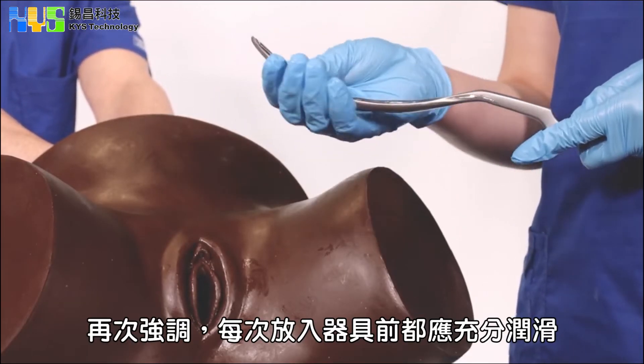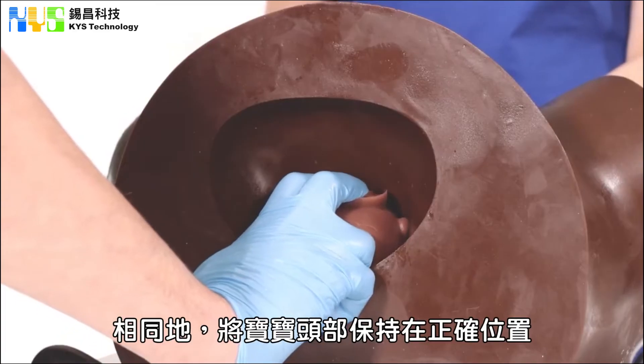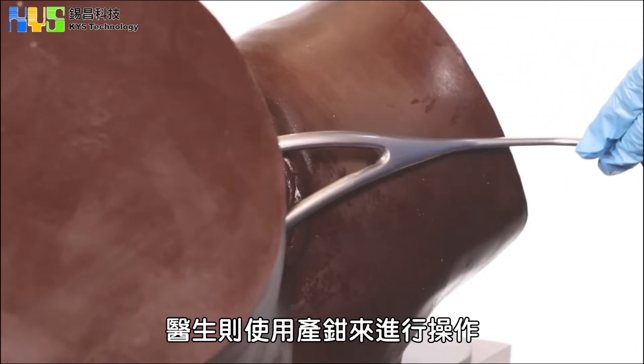Again, please ensure the forceps are well lubricated between every use. The mother will again hold onto the head in the correct position, whilst the obstetrician will follow the instrumental procedure using forceps.